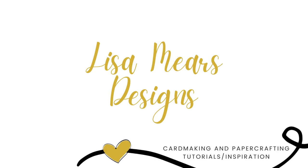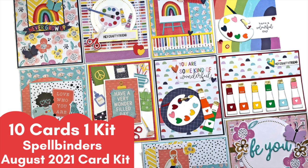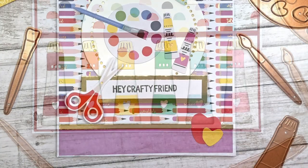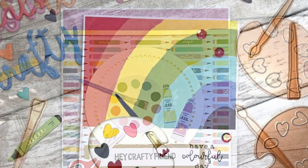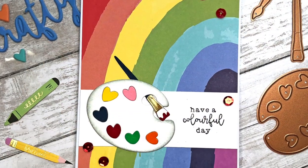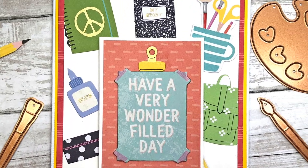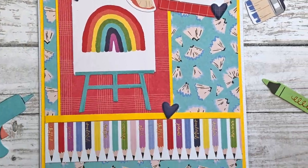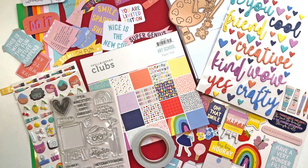Hey everyone, it's Lisa. Today I am going to be doing a 10 card one kit video with Spellbinders' August 2021 card kit. Here's a look at some of the cards that I've made with the card kit. You can see that it's all about crafty tools. There's a lot of paints and paint palettes and scissors and pencils and all kinds of fun crafty tools in this kit.